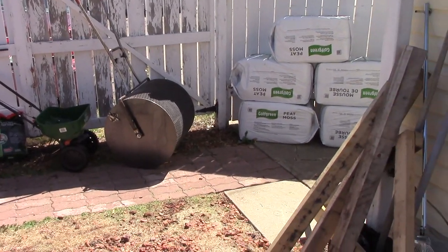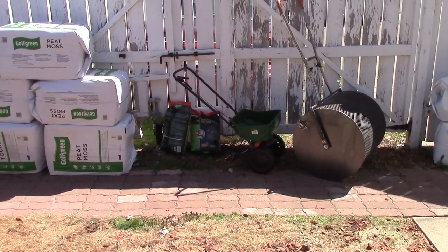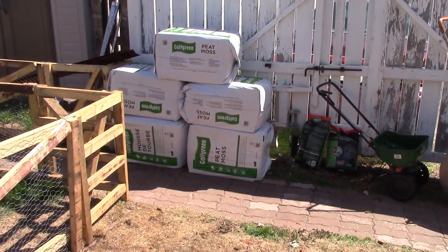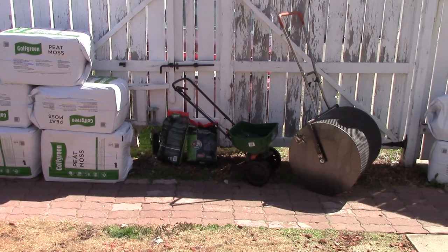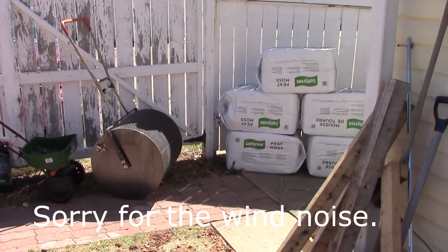Before you do any overseeding, you have to do two things first. You've got to cut your lawn — not short, but kind of short, maybe two inches. And then you've got to dethatch it. Best to get rid of all that old grass and thatch whatever. That way you have better contact with your seed.